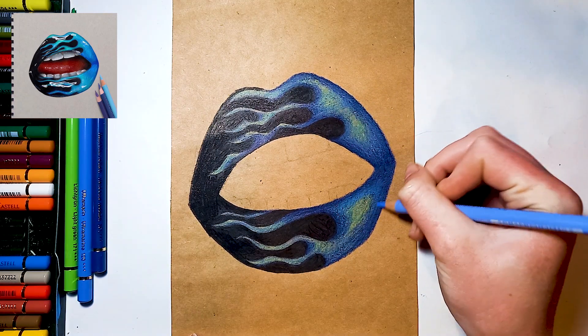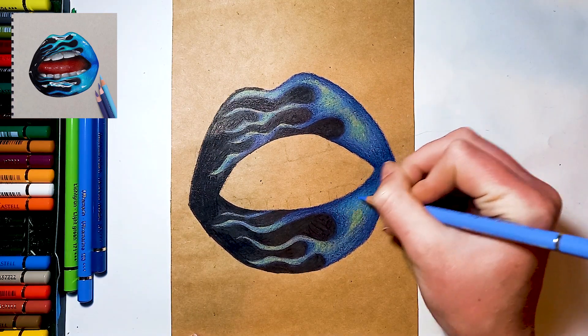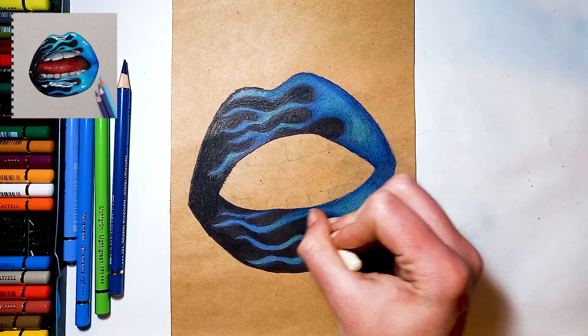Next, take your lightest blue and blend everything together. Finally, emphasize the lightest areas using a white colour pencil.